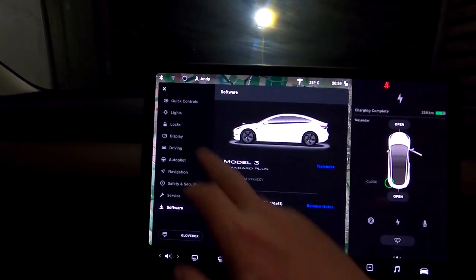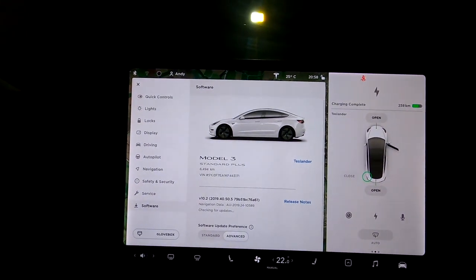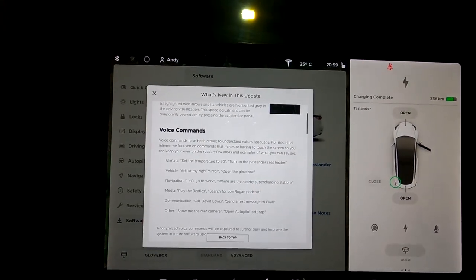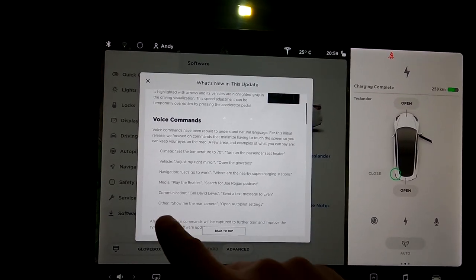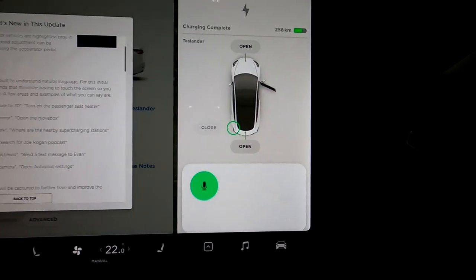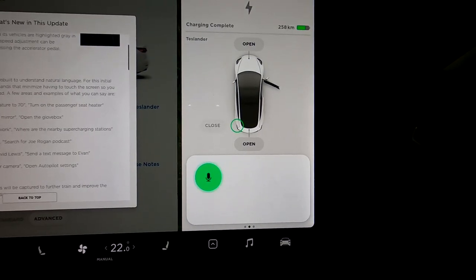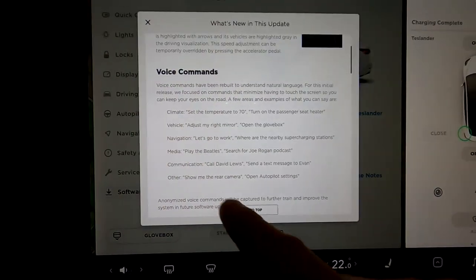As you could just see, many of the voice commands are not supported or not understood. When we look at the release notes — let me turn this to day mode so you can read it — the example shown is 'show me the rear camera,' but when I try it: command not understood. And it's listed right there as an example.